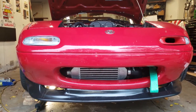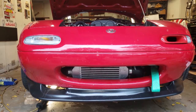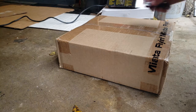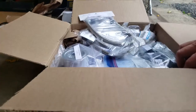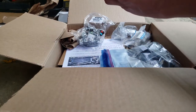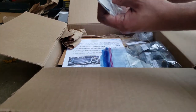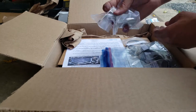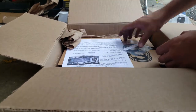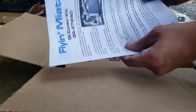Today we're going to install a Flying Miata oil cooler kit on the 93 Miata. We got a package from Flying Miata, and what we have in it: some braided line, a thermostat adapter, a sandwich plate, an oil filter adapter, some brackets, fittings, zip ties and hardware, an o-ring, and some instructions.